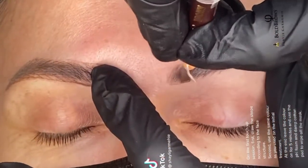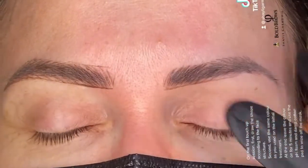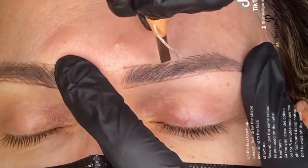On the first touch-up session: first, draw the shape according to the face structure. Second, use the same color as you used on the initial treatment. At the end, leave the color on for 5 minutes and use the foam and damp cotton pad to wipe off the mask.